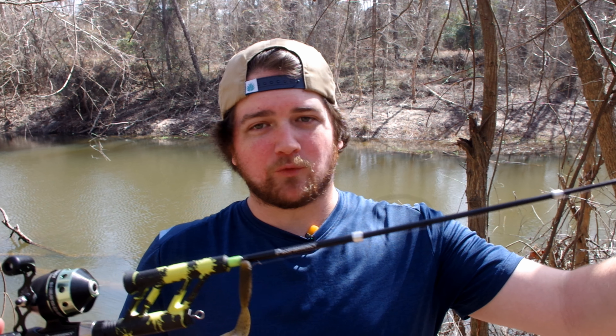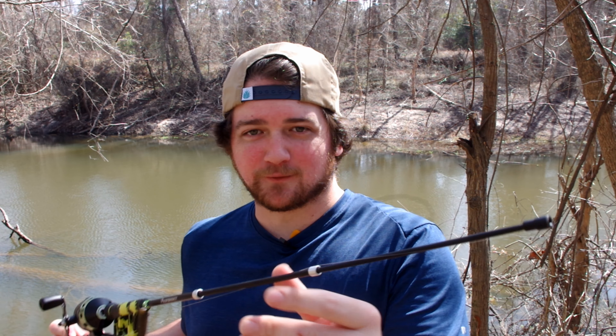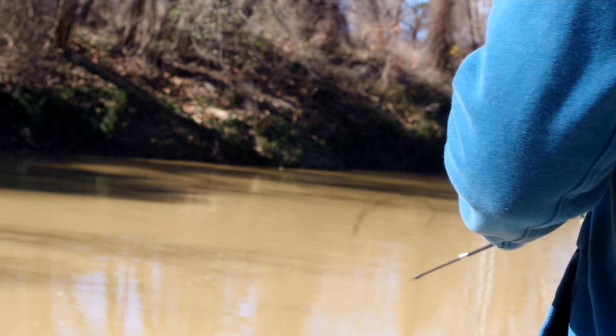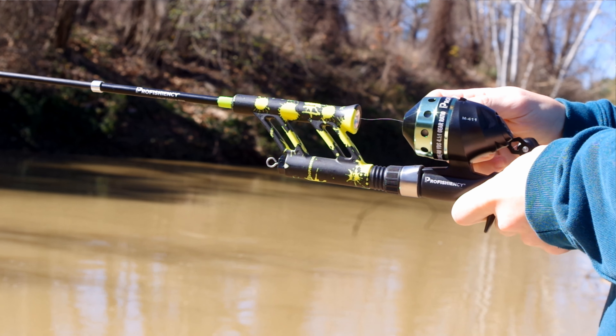What's going on anglers, Texas Rigged here down at the creek again. Today I have something really cool to show you guys — I found this rod at Walmart for about $20. It is a Proficiency light action collapsible rod. It's not long at all; it's literally something you can throw in your trunk or backpack. I thought this was a really great Christmas idea for my brother, so I picked him one up.